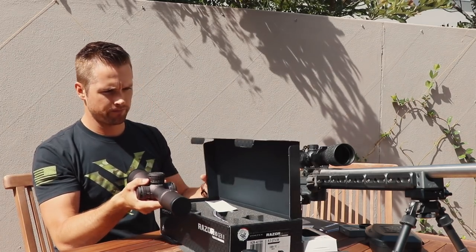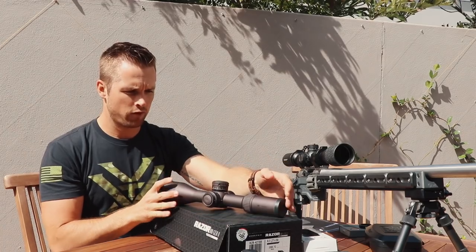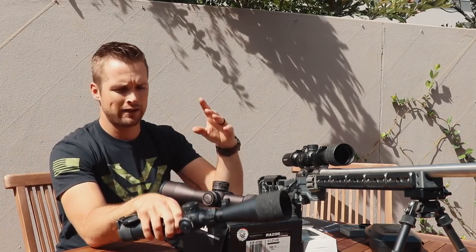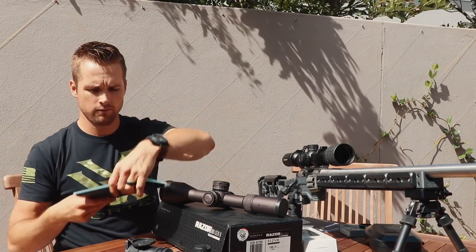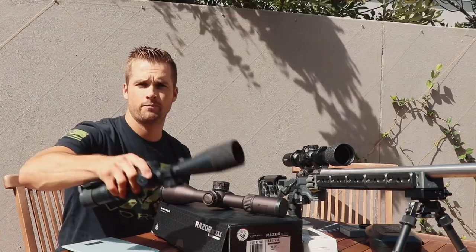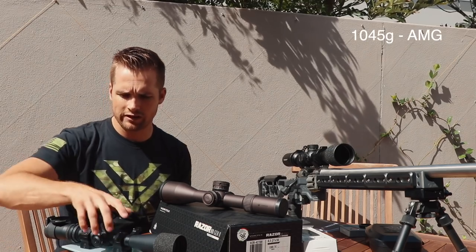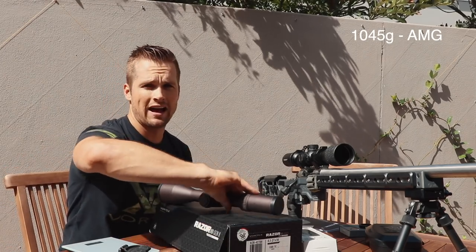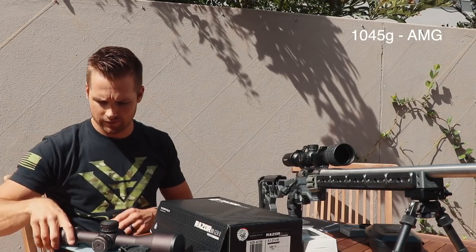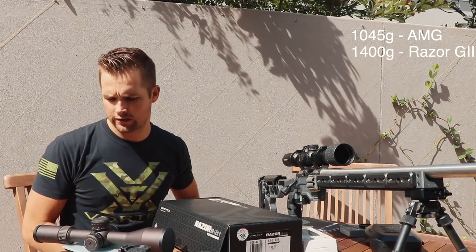Let me put it on top first. Immediately I can feel the weight difference, and it's substantial compared to the AMG. The AMG has rings on it and a little bubble level. I've actually brought a scale — let's see the weight difference. The AMG with mounts comes in at 1,045 grams. The Razer without any rings is exactly 1,400 grams. So it's significantly heavier.